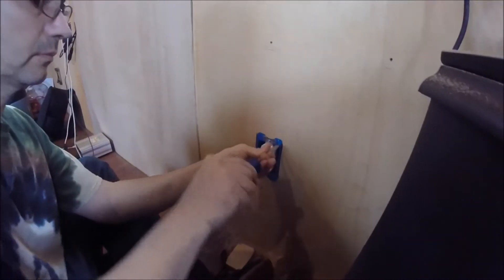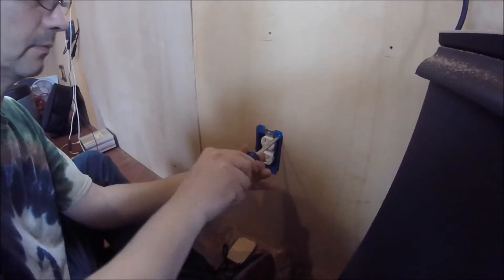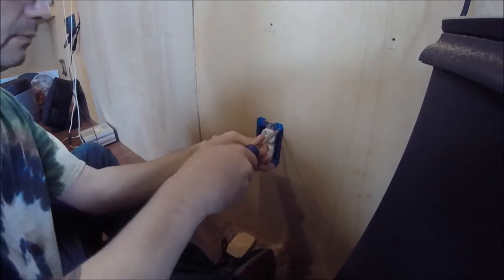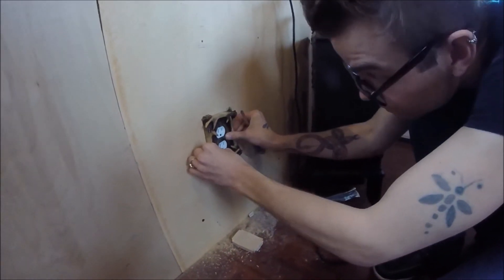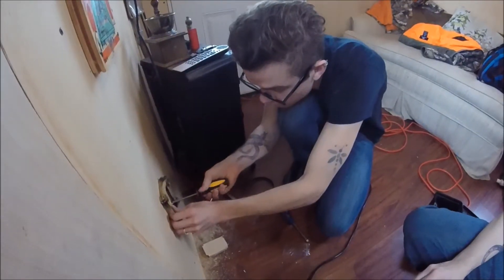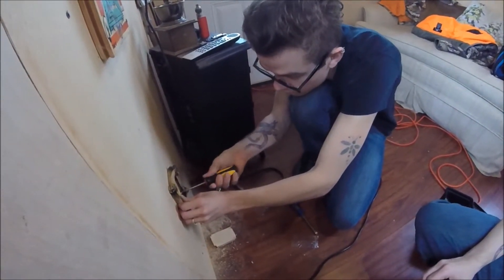Then you just finish up the install as you would normally — go ahead and bolt everything down, make sure it's nice and secure. Then you can start to add your finishing touches. For us, John picked out these really cool deer shed receptacle covers that kind of add to that country cabin look. I think they look great.